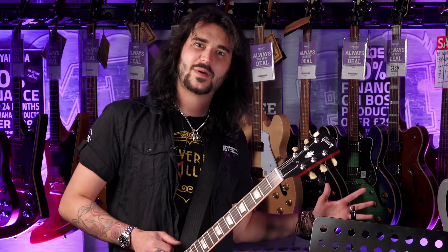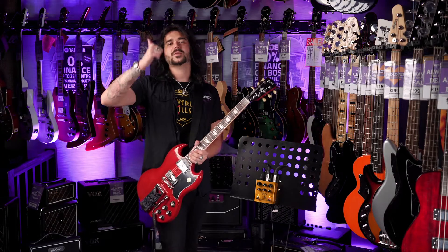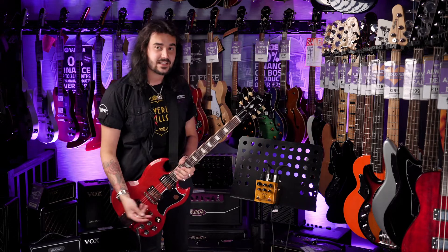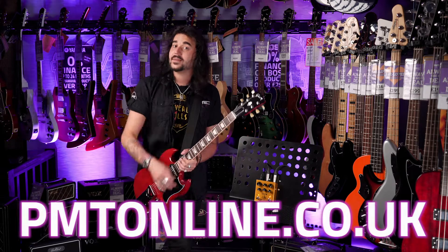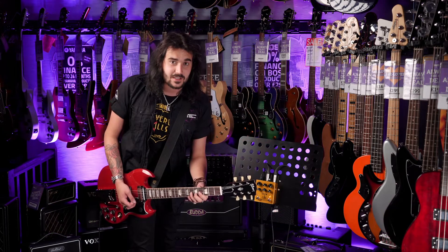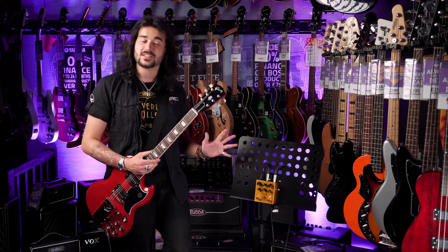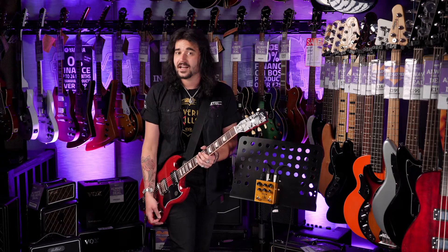It's a very unique little pedal, the Meris Enzo. I kind of want one for my board — it's like an inspirational tool. Anyways, if you like this video, give it a thumbs up and subscribe to PMTVUK on YouTube for lots more cool music and guitar-related content. If you want any more information on the Meris Enzo or any Meris pedal, go to pmtonline.co.uk, or call into one of our PMT stores. We are PMT House of Rock on Twitter, Instagram, and Facebook. Give us a like and a follow. I've been Dagan, and I shall see you next time.